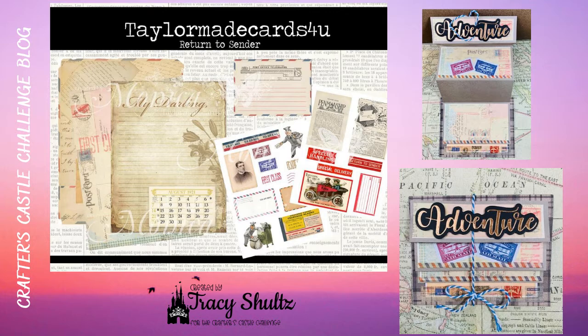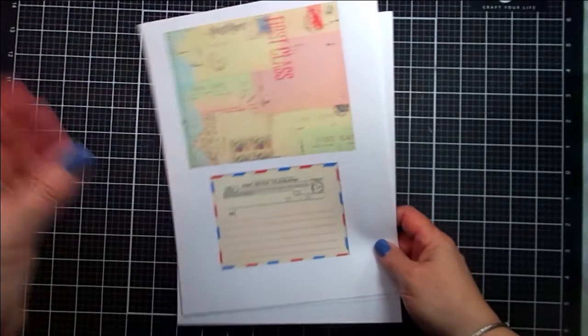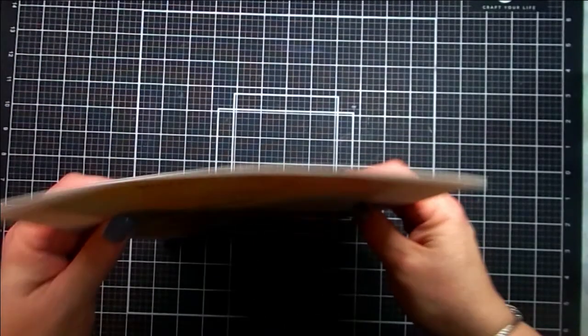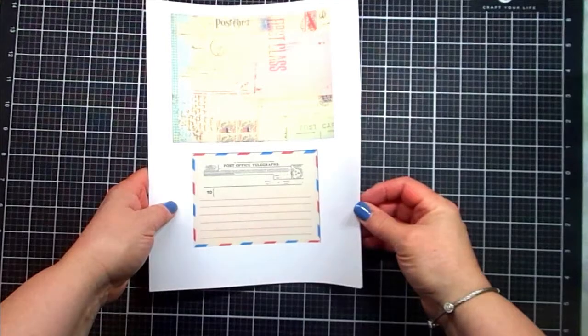I have a photo here of the actual kit. It has several different pages that you can download. It's a digital kit with a lot of ephemera and really beautiful vintage papers. This is a digital kit made available from TaylorMadeCards4U. The digital kit has four pages, and on those four pages you'll find various different papers that are vintage style as well as ephemera.